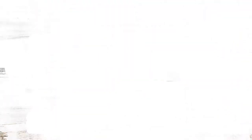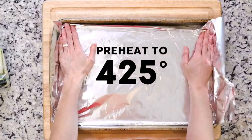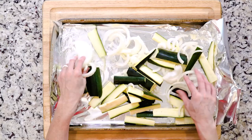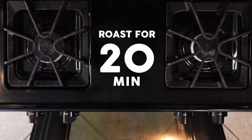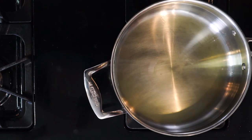Let's get cooking. Start by heating the oven to 425 and lining a baking sheet with foil. Spread the zucchini and onions on the foil-lined baking sheet, drizzle with oil, and sprinkle with salt. Place in the oven and roast for 20 minutes.